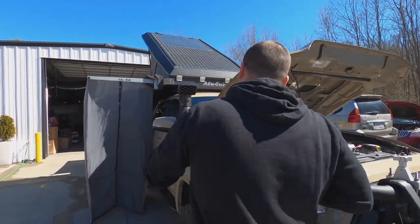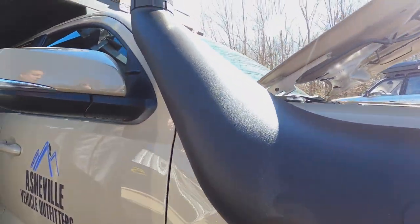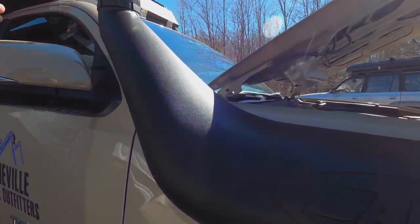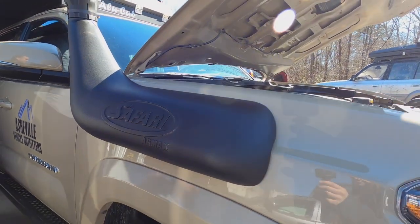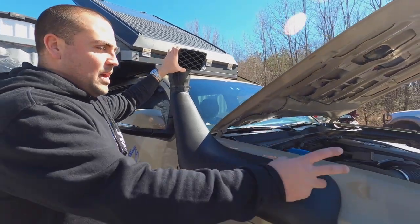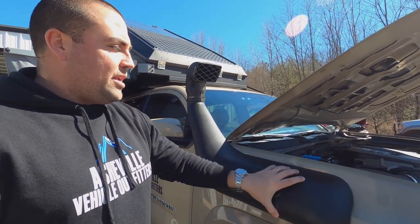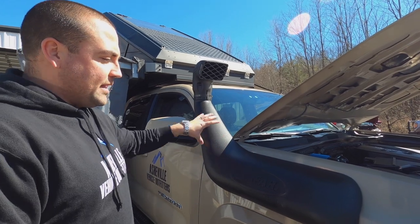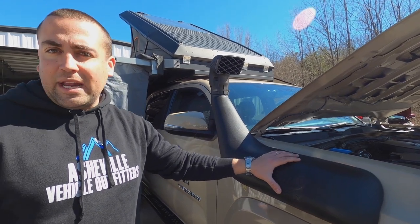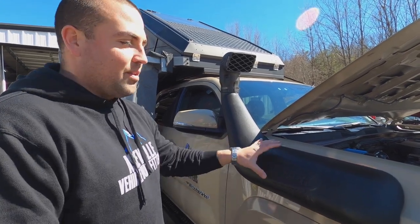We have an ARB Safari Snorkel on the side of this truck. Of course a snorkel can protect you from taking on water into the motor on water crossings or hydro-locking the motor, though we don't really put the vehicle in situations with a lot of deep water. What it does is relocate your intake up high so you get cleaner, colder air. The new ARB Max Safari Snorkels actually provide more airflow to the air box than the factory intake on the Tacoma. We've run over these snorkels before and they won't crack or break — the very best in the industry.